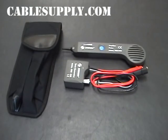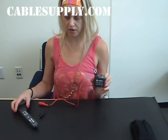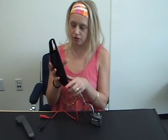Now let me demonstrate how to use the Tone and Probe test set. This is the tone generator and this is the probe. This also comes with a nice carrying pouch for your belt.